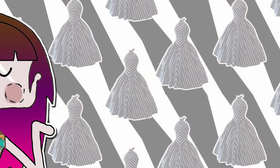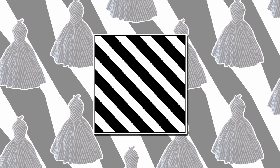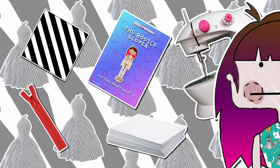The materials! For this project you will need a striped fabric for the jarring color blocking part, a zipper, a sewing machine or your hands, dead tree sheets, the body sloppers, and a lot of patience.